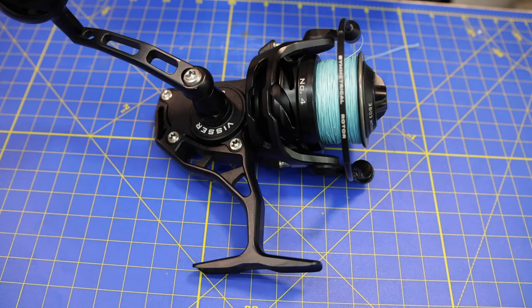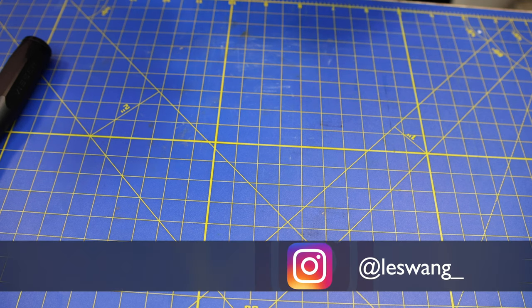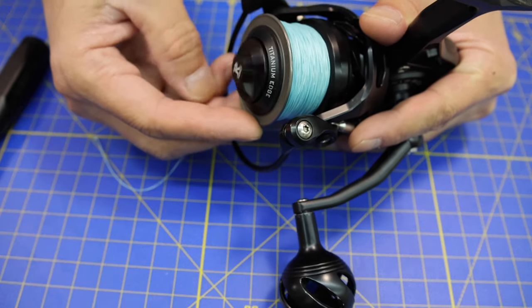Hey guys, what's going on? This is going to be a Visser Reels Maintenance video. It's time to do the maintenance because it's about to be full season. I want to make sure my stuff is going to be in tip-top shape for this full run. I haven't really done anything to this reel except rinse it when I was done using it. It's been in use for about two to three seasons now, and I noticed it was a little tough to crank initially when it sat, so I think it needs to be greased up.